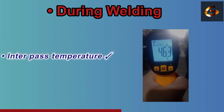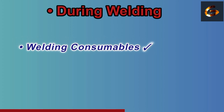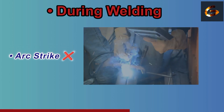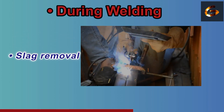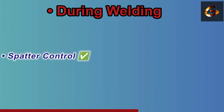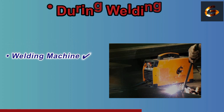Check that the interpass temperature during welding is maintained as per the WPS. Make sure the welding consumables are stored properly and are traceable. Prevent arc strikes outside the weld zone. Check for slag removal between passes. Monitor heat control, especially on stainless steel or painted surfaces.